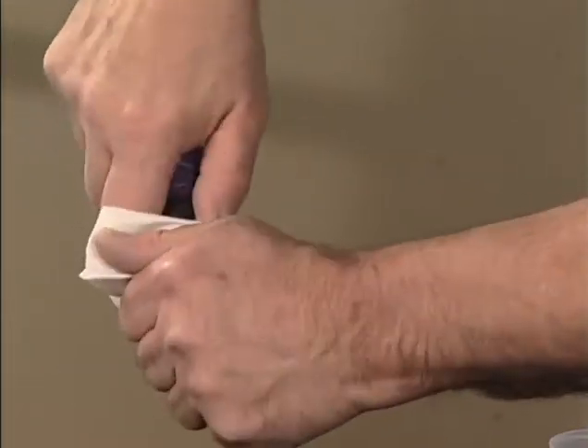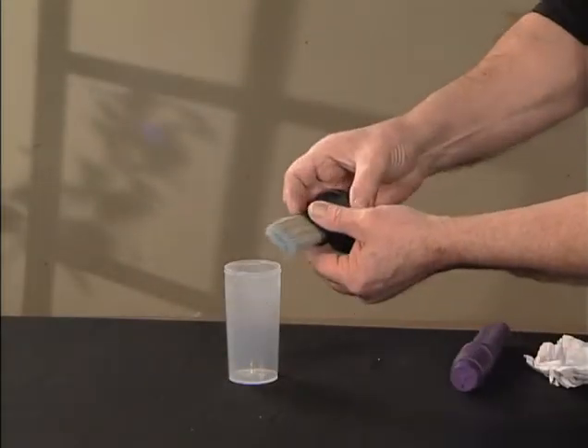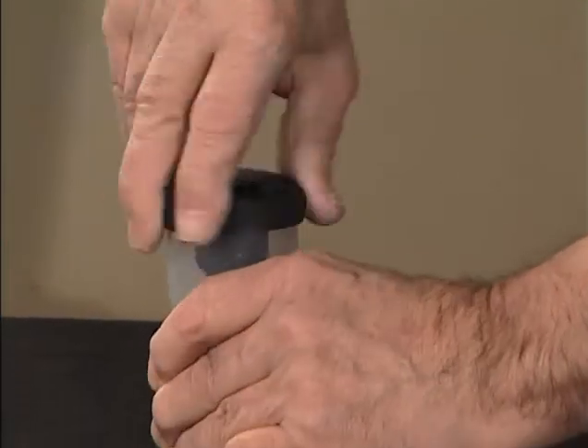After drying, the head can be stored neatly in the Wipe It Wash. The simple cleaning and storage method guarantees your Wipe It Brush Heads a long lifespan.